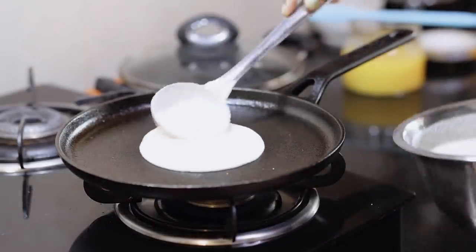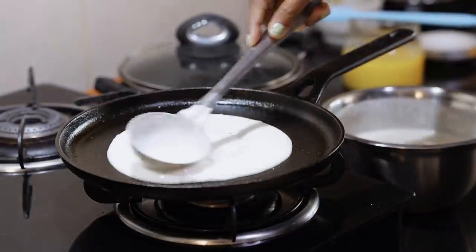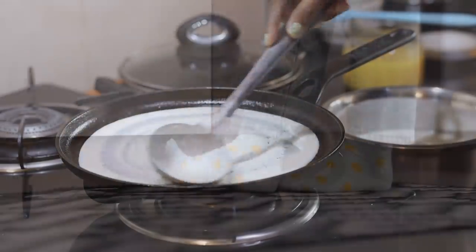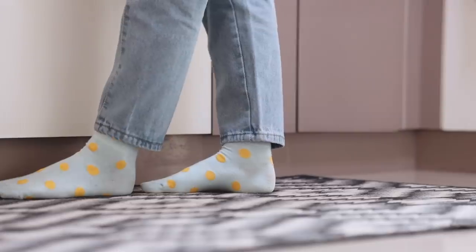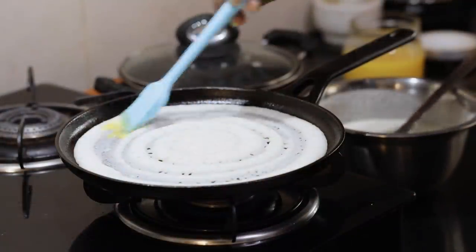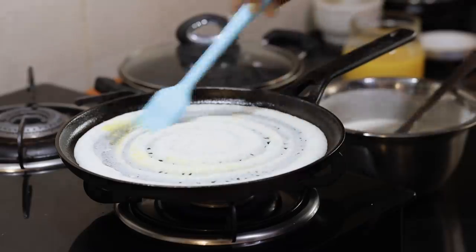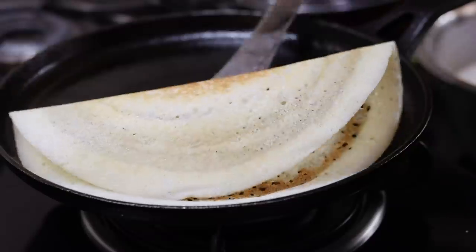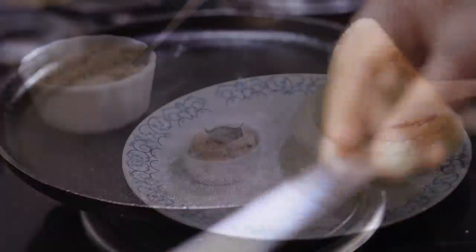I'm perfecting the art of making dosas in a cast iron pan — something that I was scared to attempt a few months ago. When I first bought the pan, my dosas would always stick to it. So I decided to share some tips with you all on how to manage and maintain a cast iron pan.